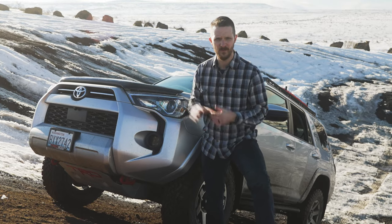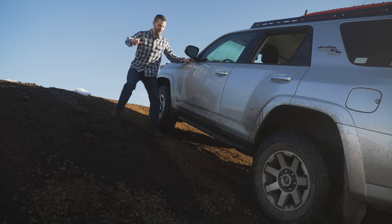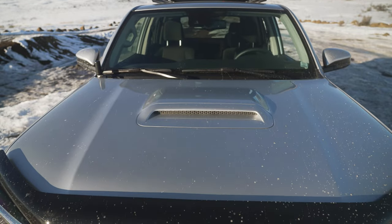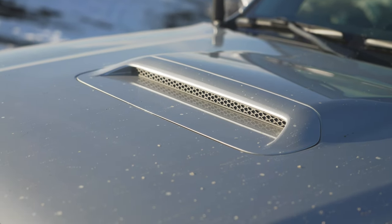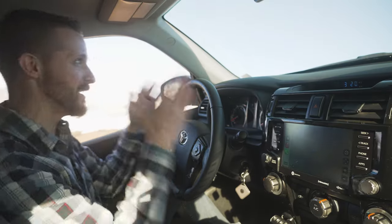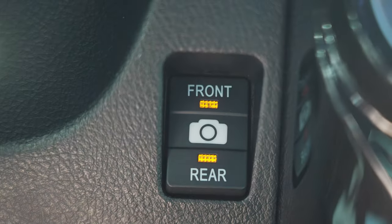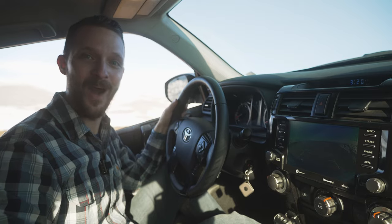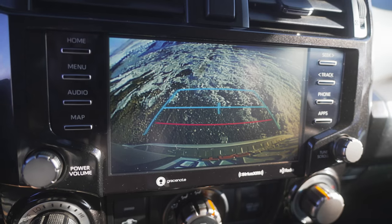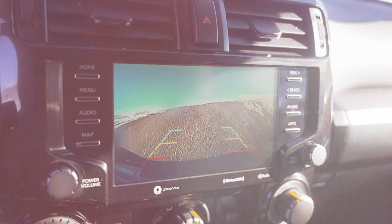So why do you need a front camera for your 4Runner, Tacoma, or a vehicle like that? Vehicles like the 4Runner and Tacoma have really tall hoods and sometimes non-functioning hood scoops that make seeing in front of your vehicle hard. When I'm on a steep incline like this, all I can see is the sky. But if you turn on your handy new front camera, you can see directly in front of your bumper. Also, this kit lets you look behind yourself even when you're not in reverse, which is really nice.